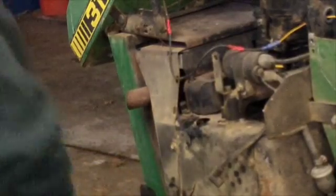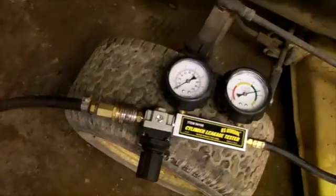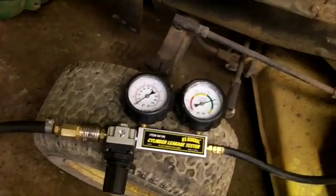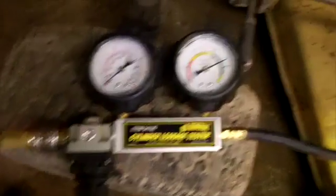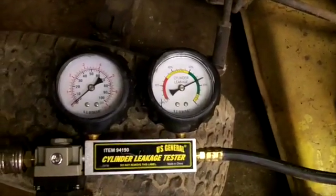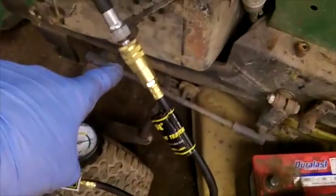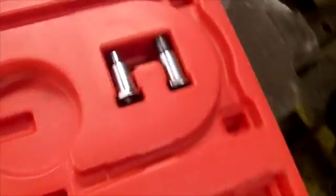I'll tear the other side down real quick and bring you back with the cylinder leakage tester. I've got my cylinder leak-down tester here, hooked up to the air. When you plug these in — this is a Harbor Freight model; since I don't do this professionally, this is the one I have — make sure your air regulator is backed all the way out when you plug it in. The gauge will sit wherever it sits until you start putting air to it. You thread this hose in and it has a quick-disconnect coupler, and it comes with different spark plug hole adapters.